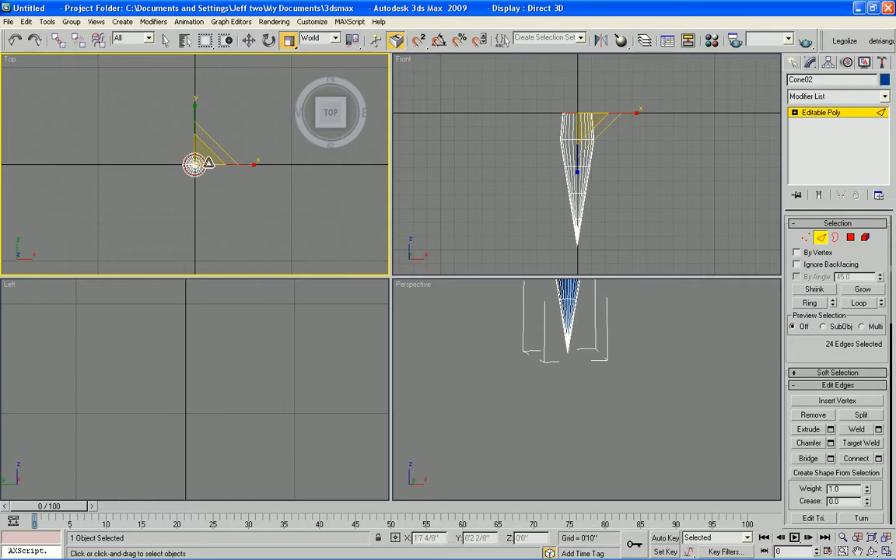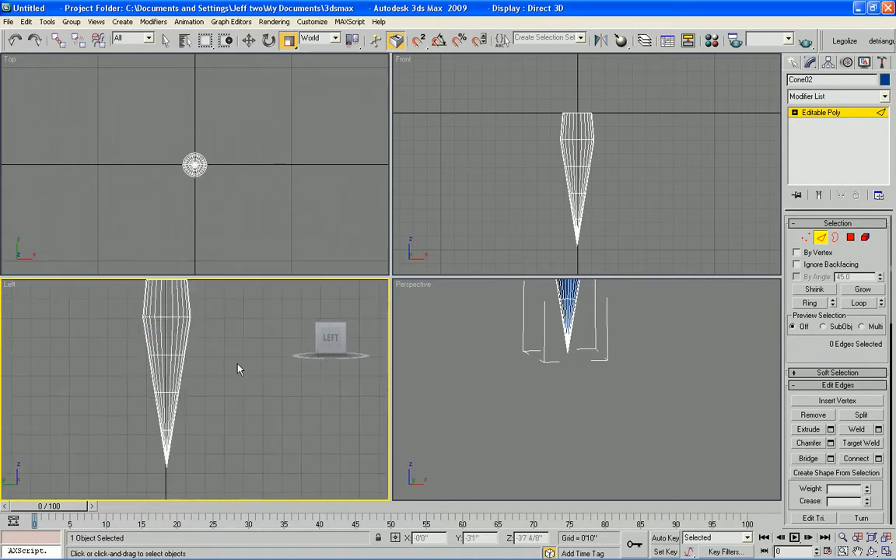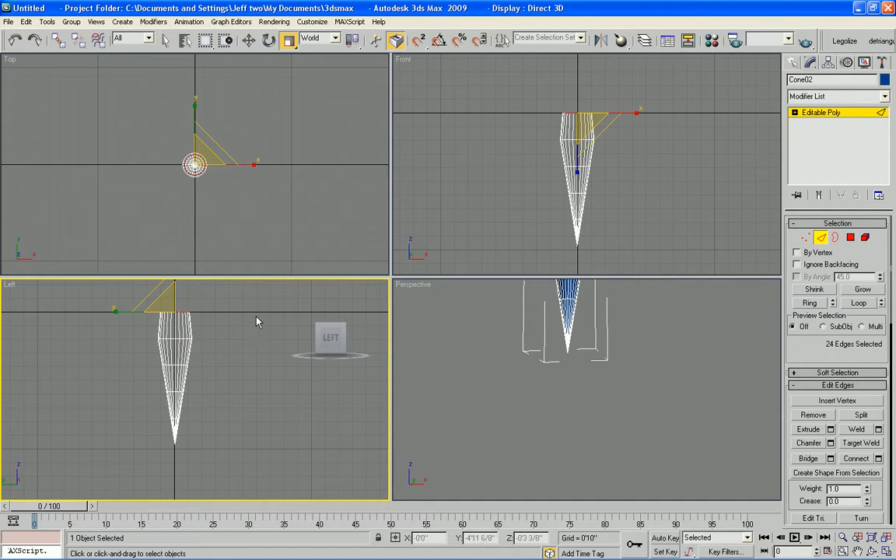That will give shape to the waist and whatnot. You also might want to move this so that you have your front nice and smooth and flat and the back more shapely for the buttocks and the rest of the tail.